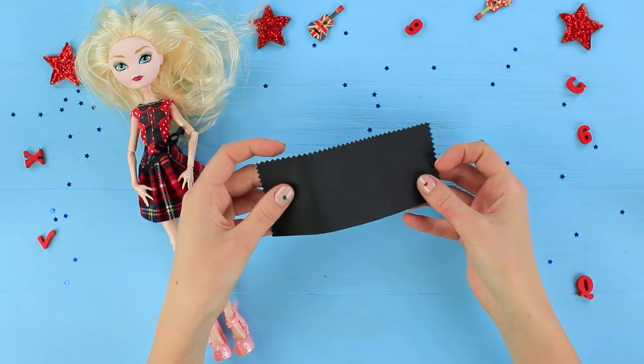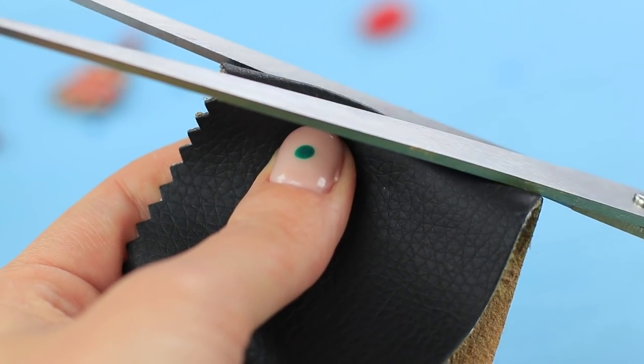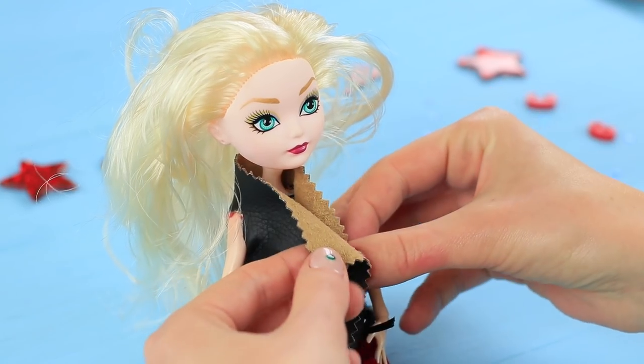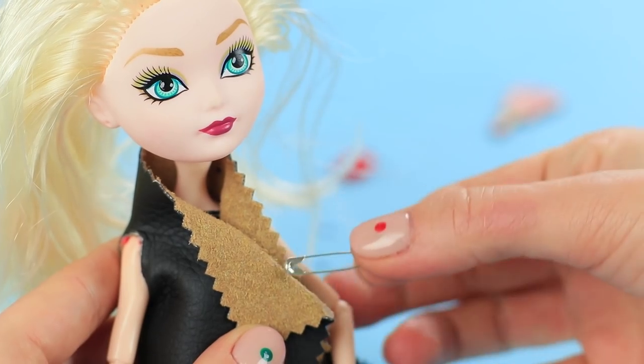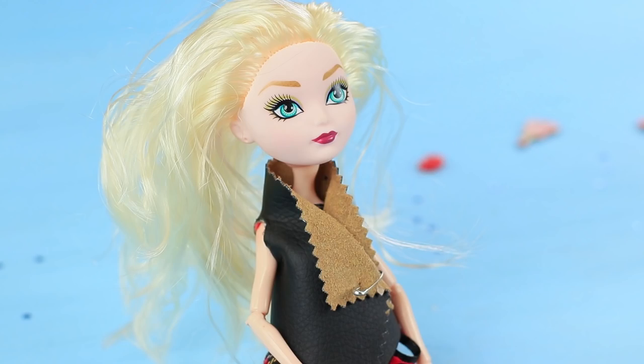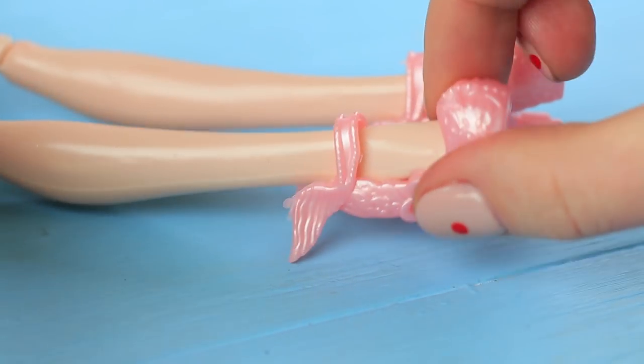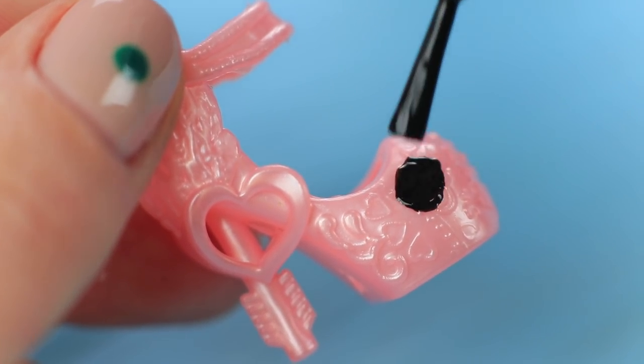Make a vest out of a small sample of leather. Cut two openings for the doll's arms, put it on the doll, and close it with a safety pin. Glue metallic stars onto the collar. Paint the doll's pink shoes with black and silver nail polish.